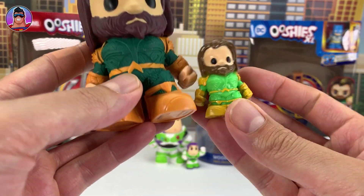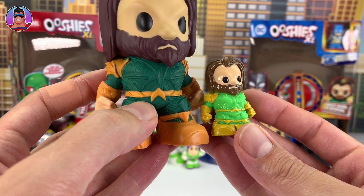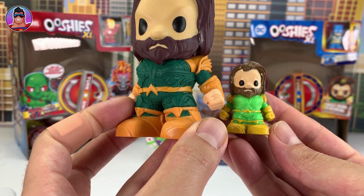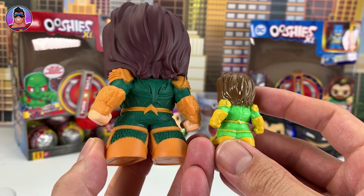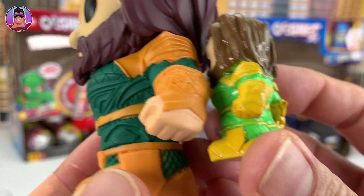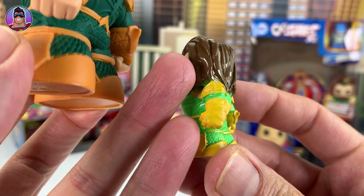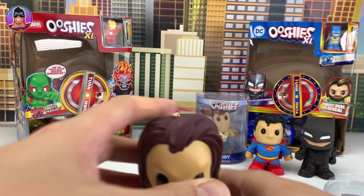Here's Aquaman too — the Ooshi version and the big vinyl version side by side. The main difference I've noticed is just the colouring: bright green here, dark green there. Everything else seems to be the same. The little Ooshis are so detailed now that not much detail is missed at all — though on the gauntlets there's a pattern on one that isn't on the other.